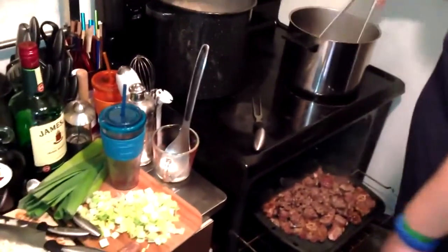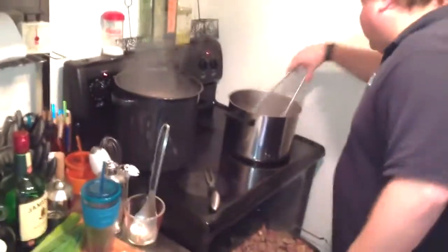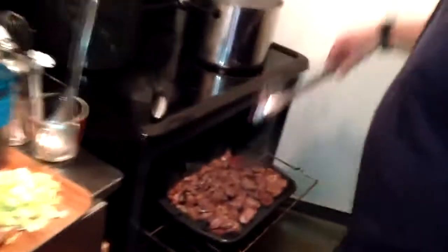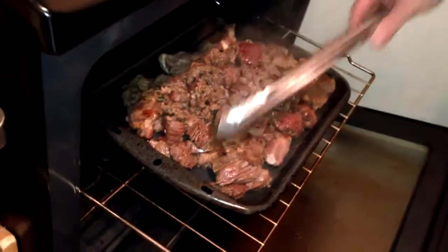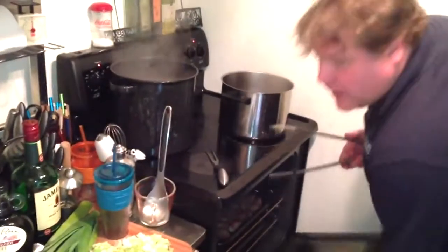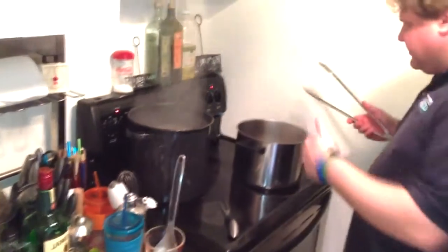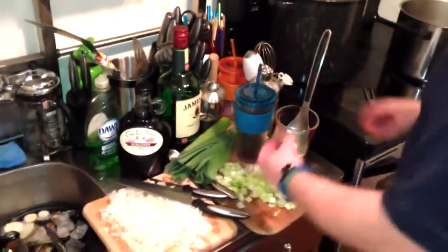We're removing the stewing beef now. I like using stewing beef with this dish — it's a good filler, very supplemental. This is how brown you want the meat — you really want it cooked. We're going to put this together to keep it warm and reintroduce it later. Get a shot inside this pan — that's all that fat and marrow collecting there. Now we're going to start adding our flavor points.